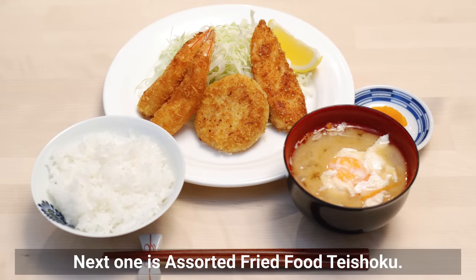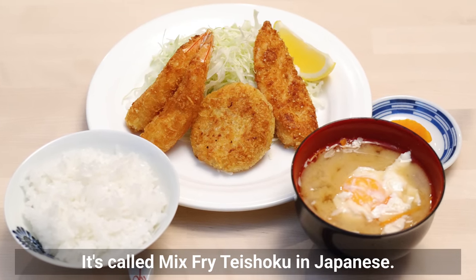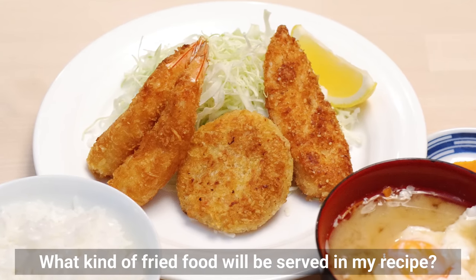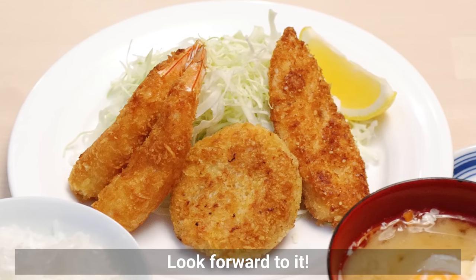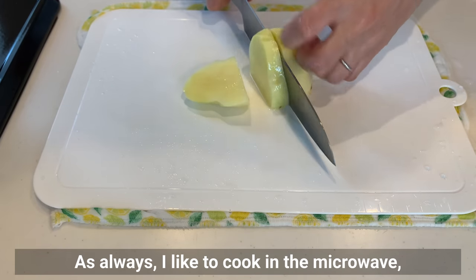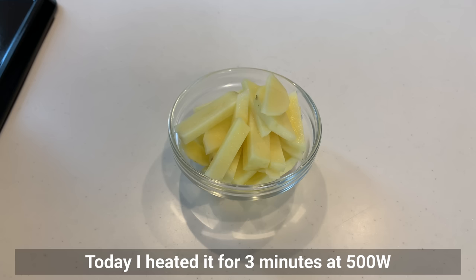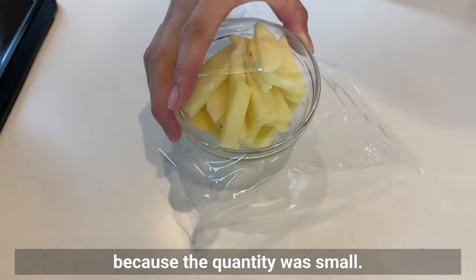Next is Assorted Fried Food Teishoku, called Mixed Fried Teishoku in Japanese. What kind of fried food is served depends on the restaurant — in most cases there are 3 types. First, cut a potato into thin slices. I like to cook in the microwave, so cut small thin slices so they cook quickly. Today I heated it for 3 minutes at 500W because the quantity was small.